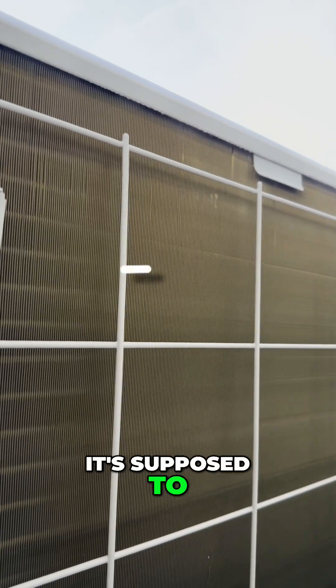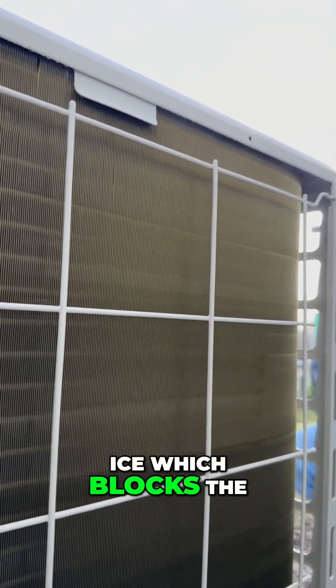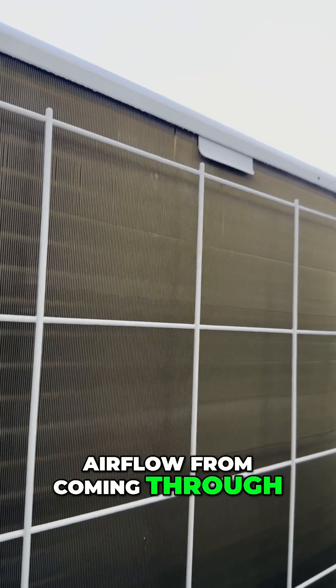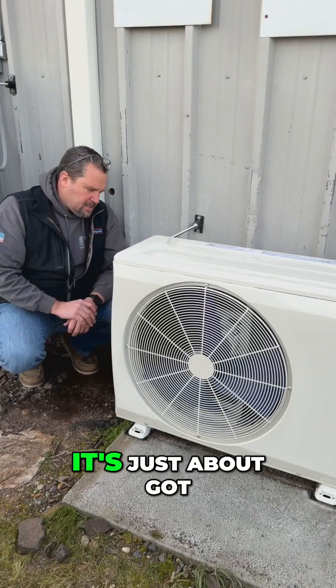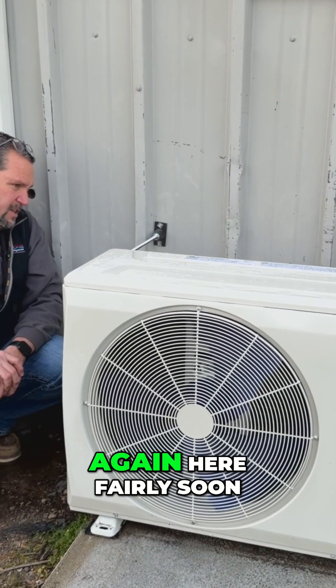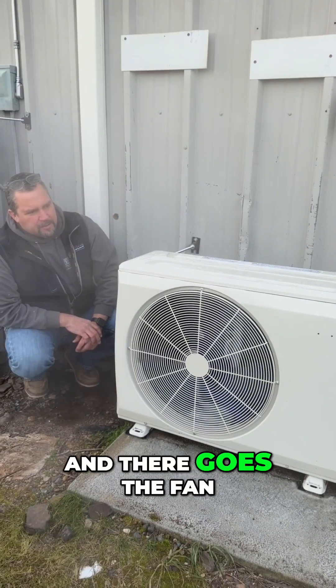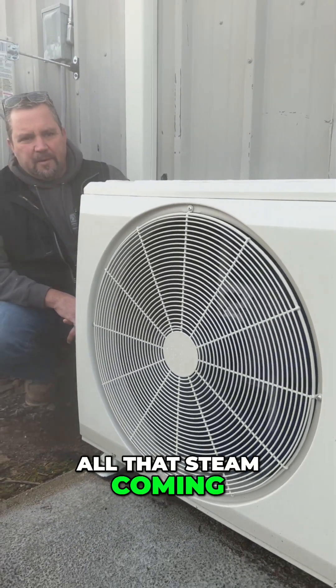Getting rid of the ice, which blocks the airflow from coming through. Right now it's about 28 degrees outside and it's just about got all the ice off, so the fan should be turning on again fairly soon — and there goes the fan. You can see all that steam coming off the unit.